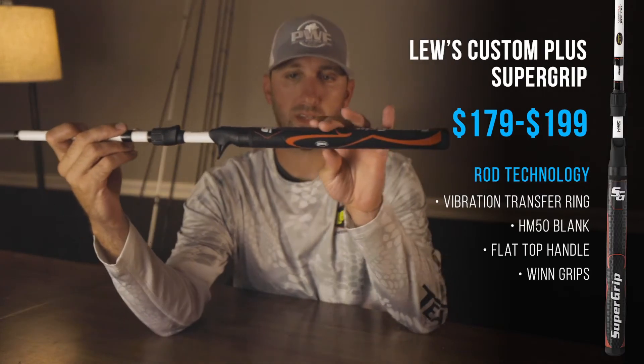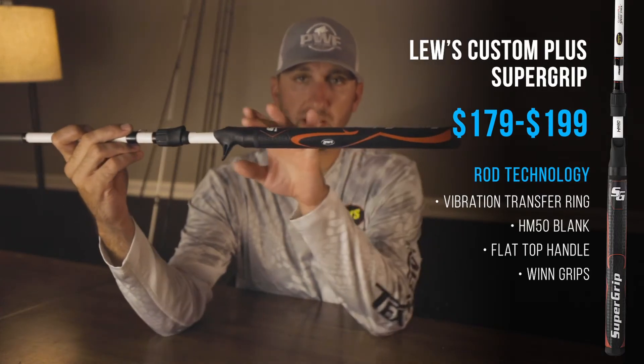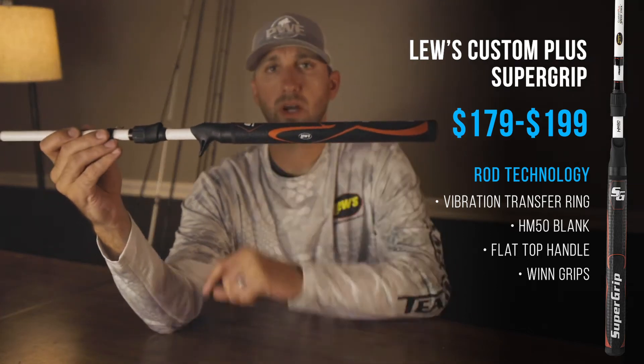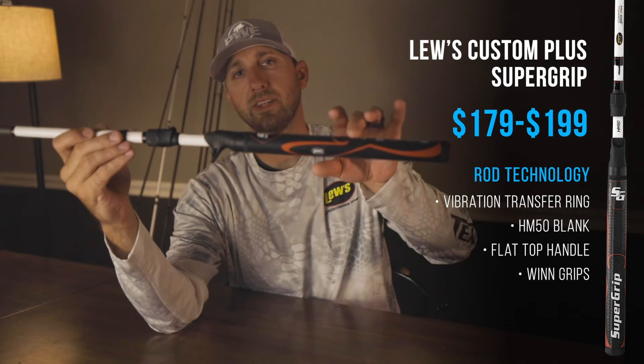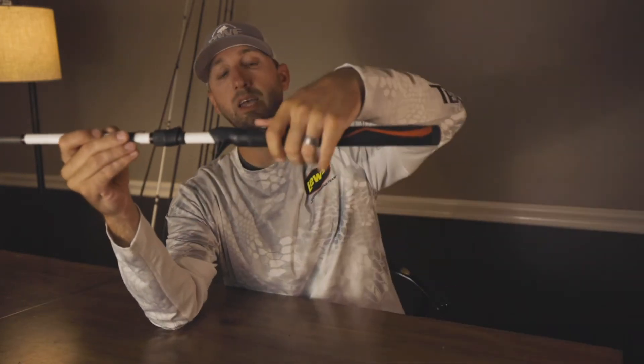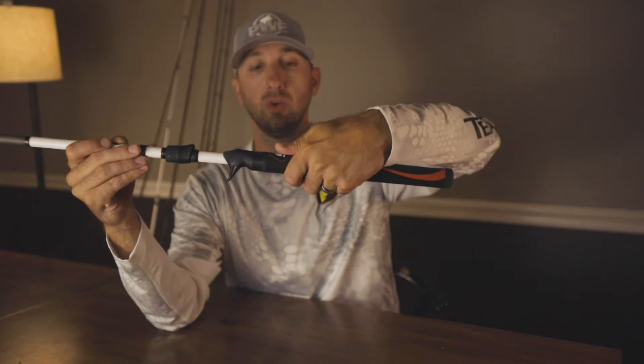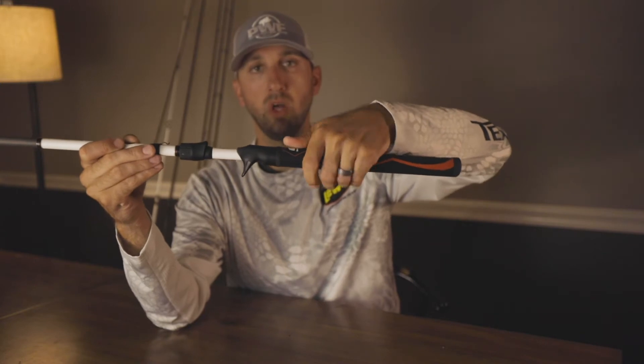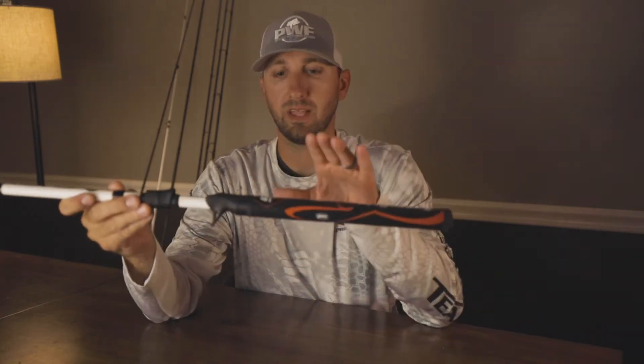The cool thing about this rod is the grip — it's flat on top. If you're a golfer at all, this technology has been around for a long time: it's the flat top putter grip. The idea behind it is when you're golfing, you're able to hold that club steady in your hand so it doesn't roll. When you're putting, you don't want that club head to roll or turn at all — it's like a grandfather clock where it just goes in the same motion with your putt.